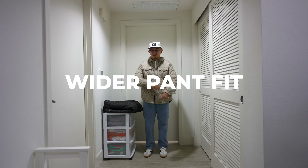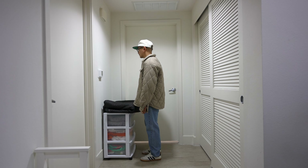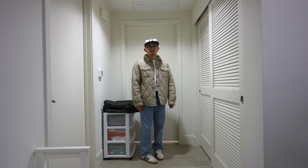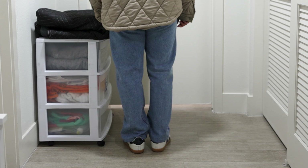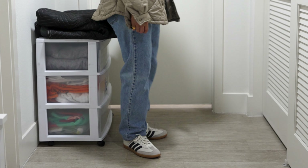Now I wanted to show a more wider fit pant. The fit consists of the Zara puffer again, Uniqlo white shirt, and my orange tabbed Levi's 505 jeans. The jeans have a very minimal break, but the Sambas with the baggy fit don't take away from the overall outfit and blend in perfectly.